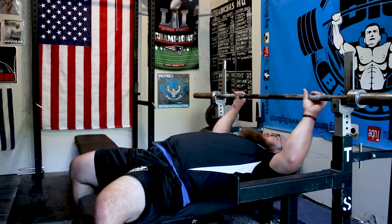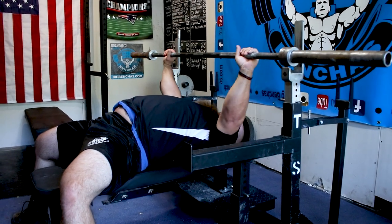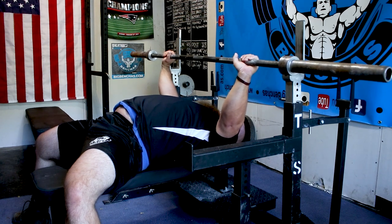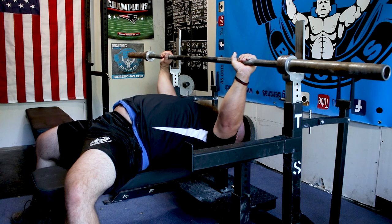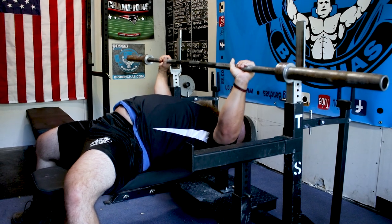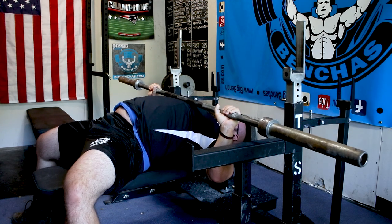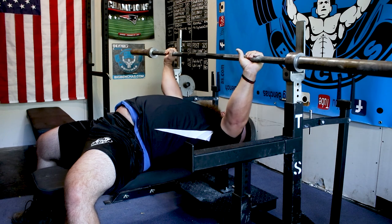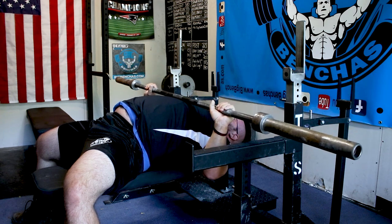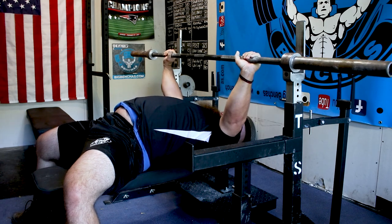A lot of times when we're talking elbow flare, it's due to a lack of tightness in the back. So I take the bar and I'm just kind of resting through my back — not really doing anything to tighten up with it. Then when I go to press, I'm kind of flared out into my shoulders. Even if I try to tuck, it's not via my lats. So if I touch lower and tuck but didn't engage my back, once I go to press I'm going to default to my predominant muscle groups.